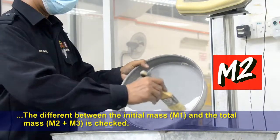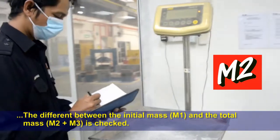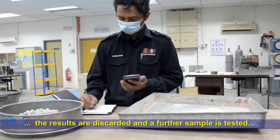The difference between the initial mass M1 and the total mass (M2 + M3) is checked. If the difference is more than 10 grams, the results are discarded and a further sample is tested.